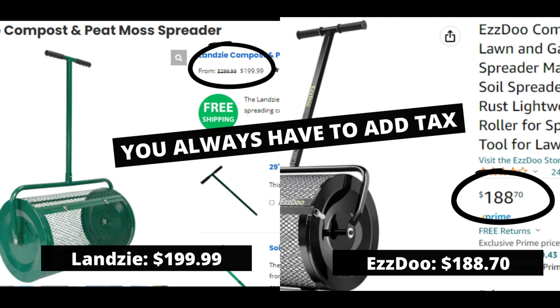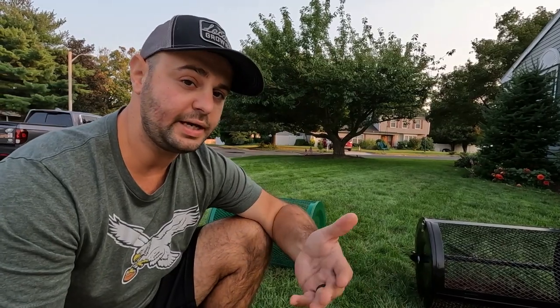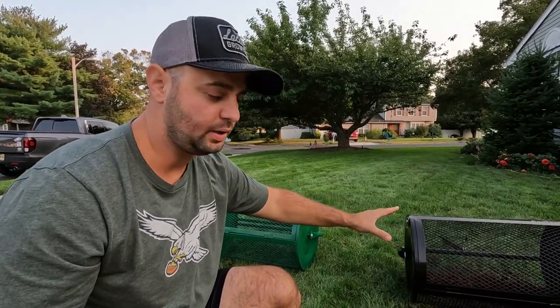In my humble opinion — my non-affiliated opinion — between the two, I would pick the Lanzi. These are $200 plus, which is a decent amount to spend, and you're really only going to use them once or twice a year. I've rented mine out and pretty much made back the money I paid for the Lanzi. The Easy Do was sent to me at no cost, but I'm giving you an honest review. That's what I do — because if you're going to purchase either of these, I want you to learn from my experiences.